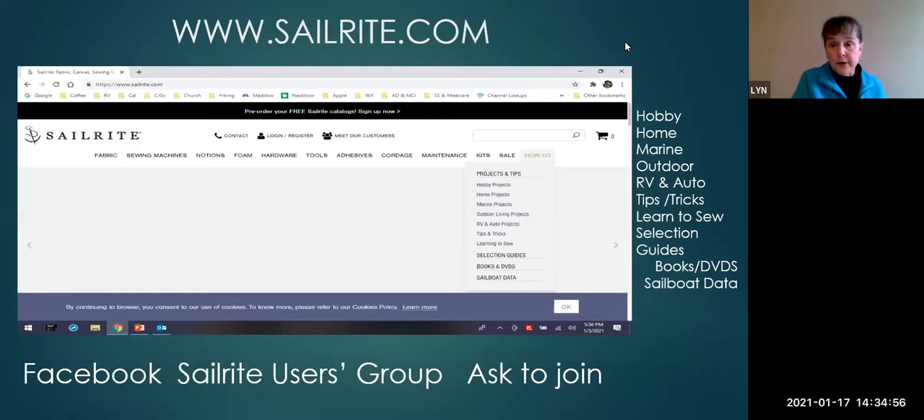Sailrite has been a great resource for anything I need for a boat. They sell sewing machines, every kind of fabric, hardware, tools, and fasteners. They have kits for sail and canvas work projects and will make recommendations for fabric or hardware for specific projects. If you're having challenges with your sewing machine, they will give you technical support. They have lots of free videos covering everything from learning to sew, to how the machine works, to tips and tricks, and sewing techniques.